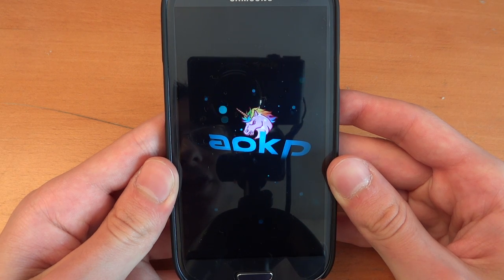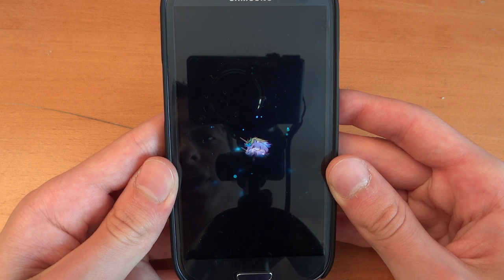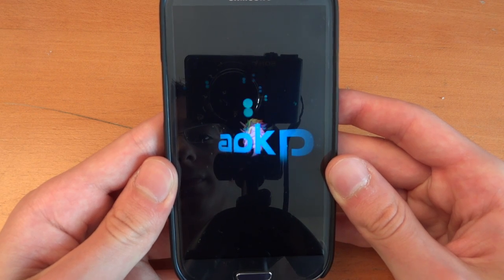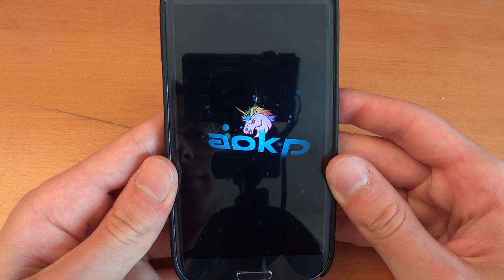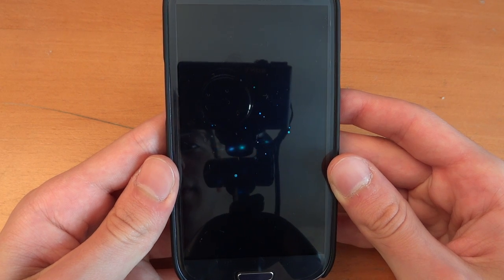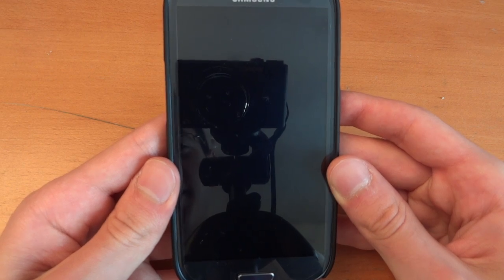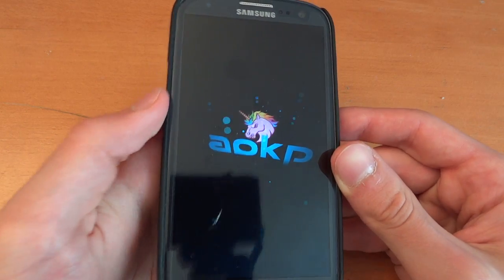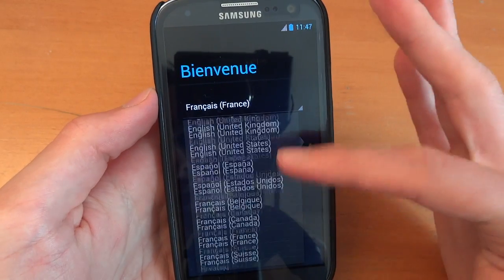It seems like the phone is just booting up right now. Any second now it should just pop up. I remember this video with unicorns on YouTube — it's just a random one, it just reminded me of that.